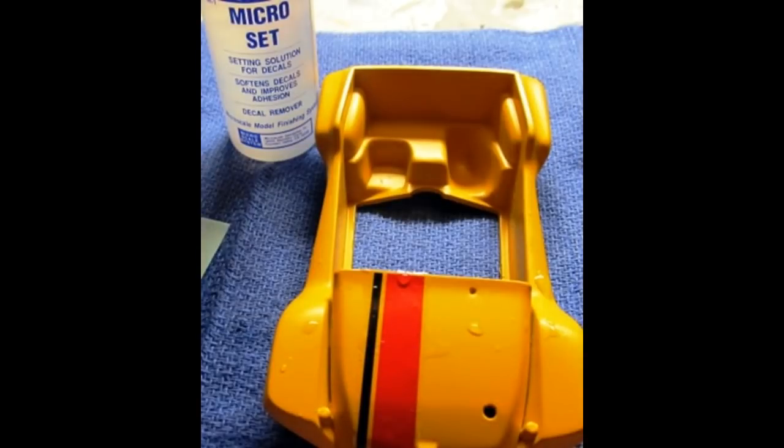After the body had dried, I used some setting solution and added the racing stripe to the body. Before it dries, you want to get rid of any beads of water or anything that's trapped underneath. After it's been dried overnight, go ahead and give it a clear coat to seal that stripe into position.